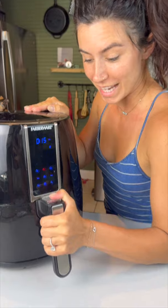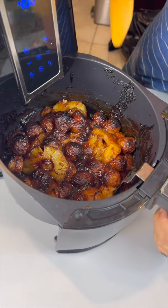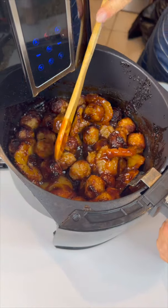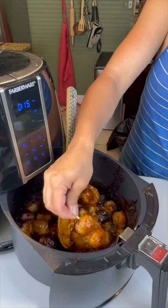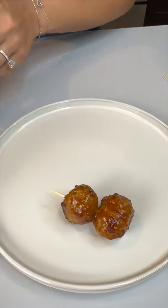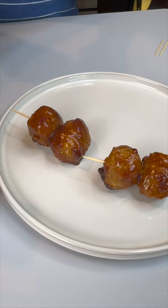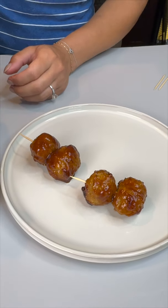Let's check on these — oh, do those look delicious! Oh my gosh, I cannot wait. All you've got to do is grab a toothpick, grab yourself some meatballs, and we're just gonna place these right onto our plate here, because my oh my, they are looking fantastic.